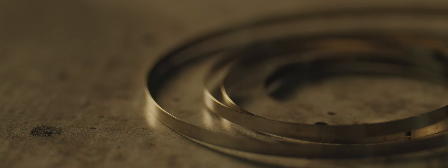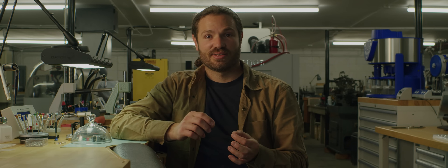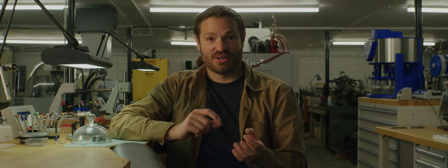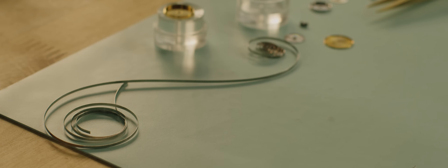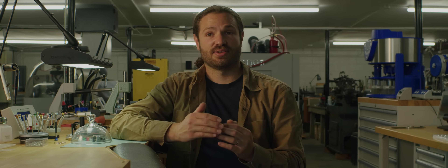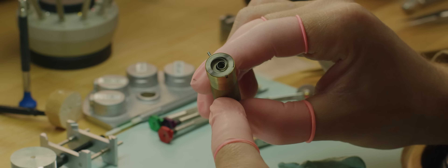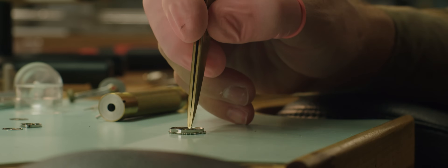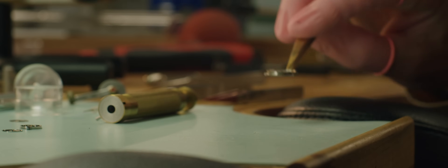To make a modern mainspring, we start with round wire of a chosen alloy like Nivaflex. It's then run through rollers to flatten it to the desired thickness. Then either a bridle or some kind of termination is laser welded onto one end, and the inner eyelet is stamped or cut out of the other end. Then it will be coiled into the desired shape, given proper heat treating to reach the right spring levels, and placed into a little ring that allows the watchmaker to simply press the spring into the barrel for assembly.